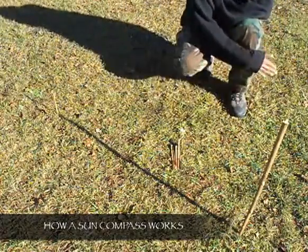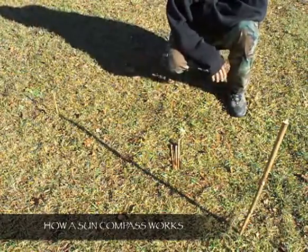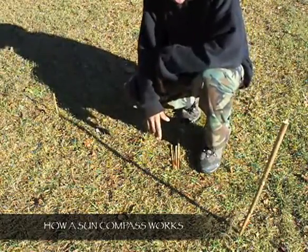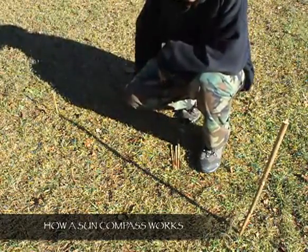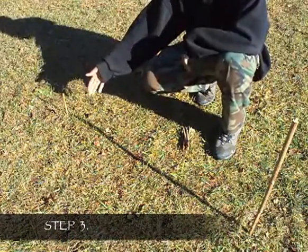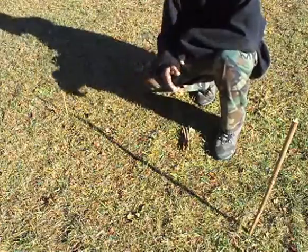That east-west line can help you navigate. The next step is to find true north from your east-west line. Step three is to wait 15 minutes between each marker — I'll time-lapse that for you.